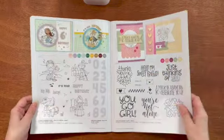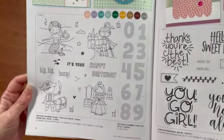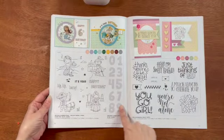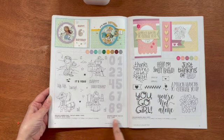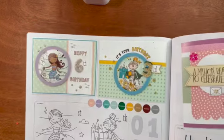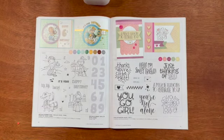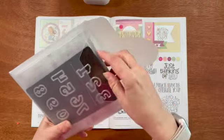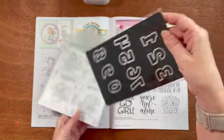I love this next stamp set — I got it myself and it's very unique. This is called Birthday Number Stamp and Thin Cuts. You get four stamps: one with the mermaid, the knight, the pirate, and the princess. You can also get the birthday number thin cuts, which cut out little numbers — they're one inch tall. You can get it either with or without the thin cuts, the thin cuts by themselves, or the stamps by themselves — so there are three different permutations.